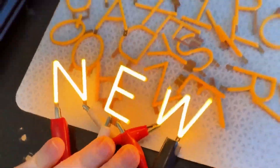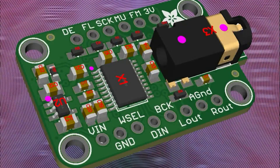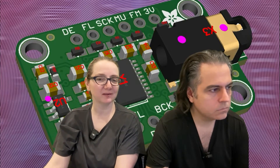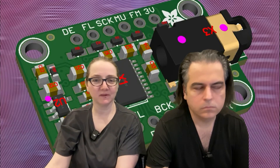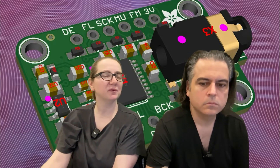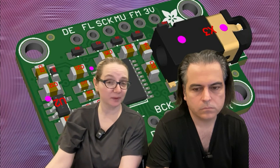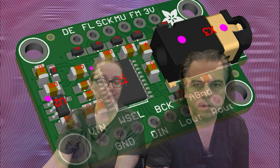I'm doing more projects with I2S output and need more I2S stuff in the shop. This is a PCM5102 I2S output DAC. What I like about it is it's pretty high quality, you can actually buy it, it's not too expensive, and it doesn't need MCLK — so you can use it with the Raspberry Pi. That's this week's Top Secret.